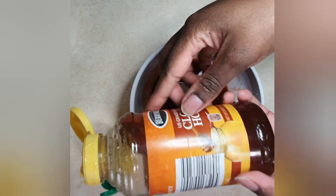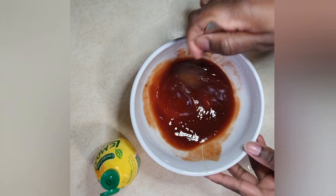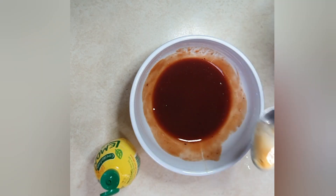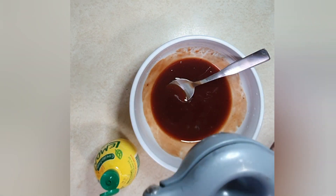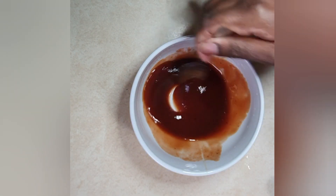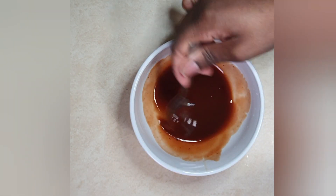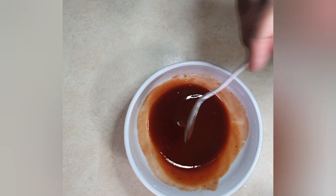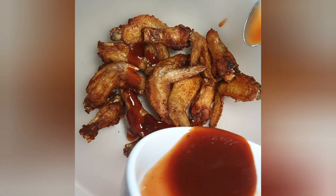Next, add one tablespoon of honey and mix it up really well. Go ahead and give it a taste. If you like more sweetness or more sourness, adjust to your liking. I like mine with a little bit of sourness and then sweetness, of course.